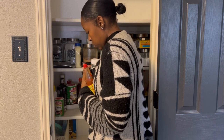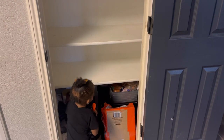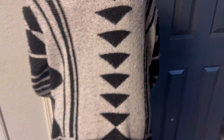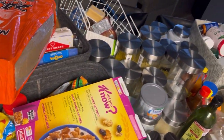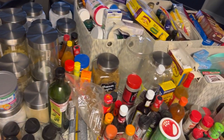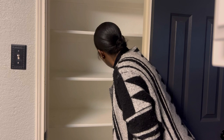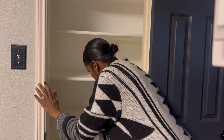In today's video I'm working on my pantry. As you can see, it's a hot messy mess — it was organized at one point, but as you start using things the space tends to go back to its chaotic state. This is everything I took out of my pantry and it's a lot. Before I do anything, I'm wiping the walls and shelves down really good to get rid of any dirt and grime.